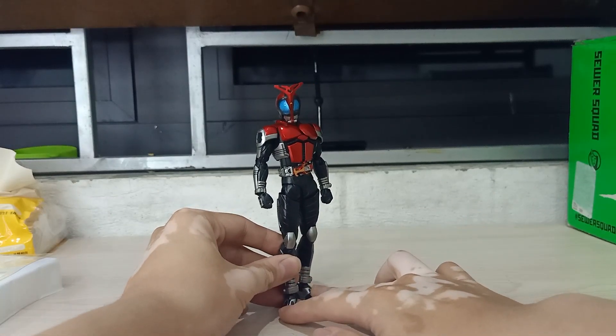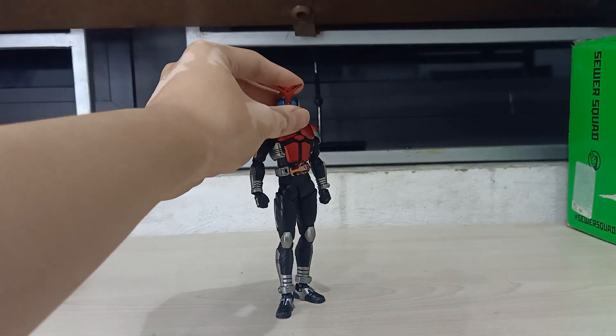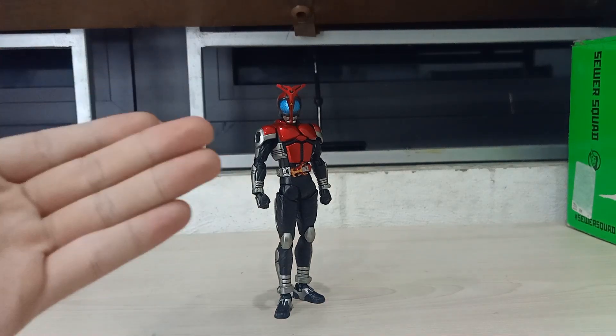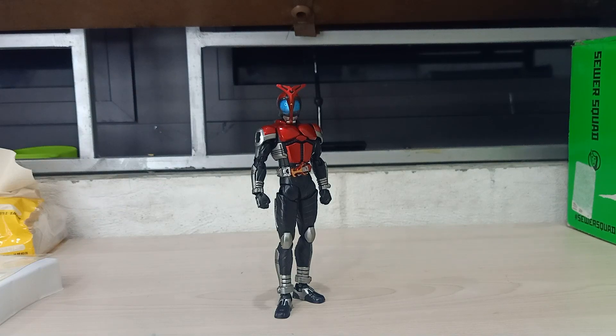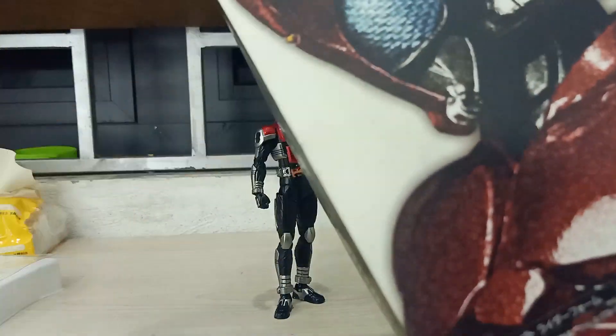As I stand the figure here, you can see from afar it doesn't look that bad — he looks really nice. Even the proportions are really beautiful, the sculpting and paint are really nice. But I think the quality is cheaper than the authentic one — I mean by the paint quality.